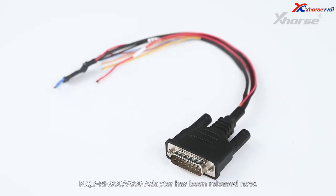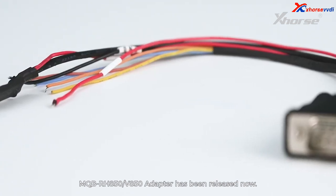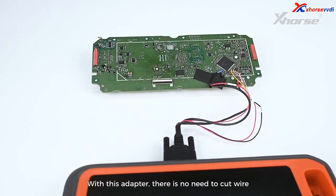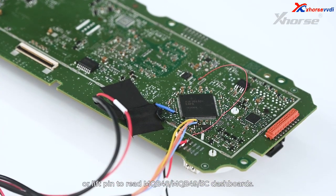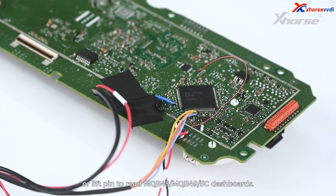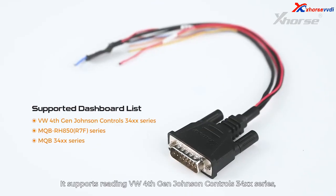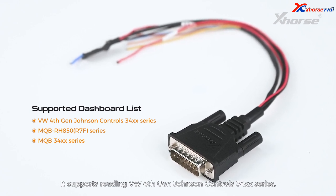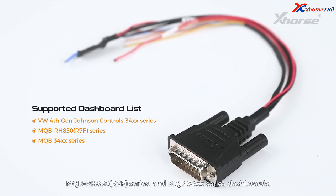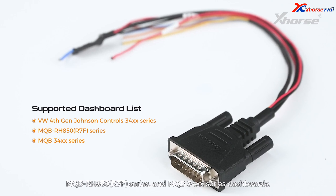Hi X-Horse fans, the MQB RH850 V850 adapter has been released now. With this adapter, there is no need to cut wire or lift pen to read MQB48, MQB49 5C dashboards. It supports reading VW 4th Gen Johnson Controls 34xx series, MQB RH850 R7F series, and MQB 34xx series dashboards.